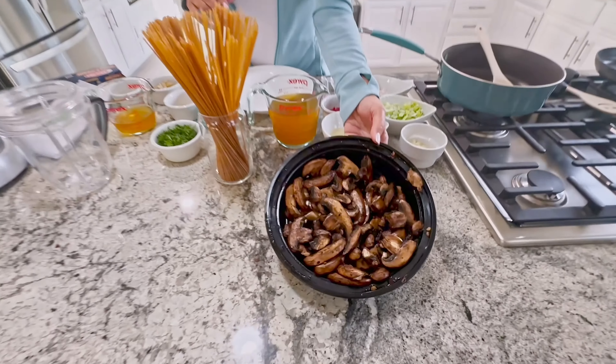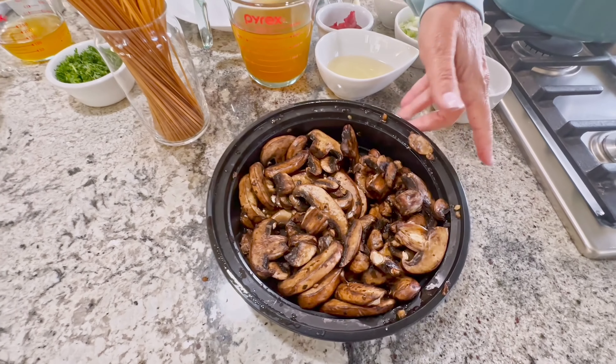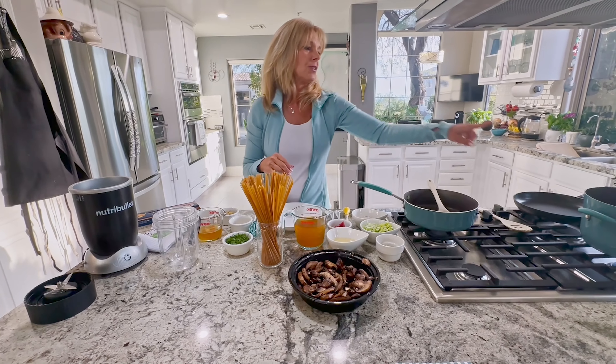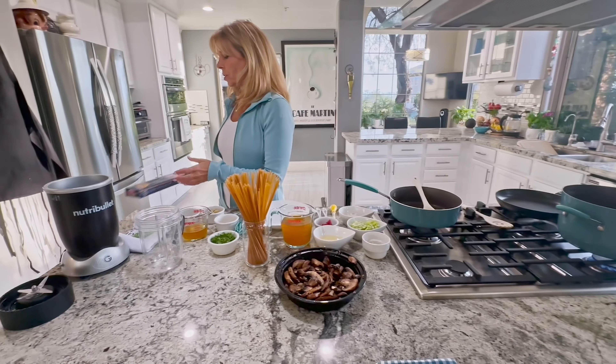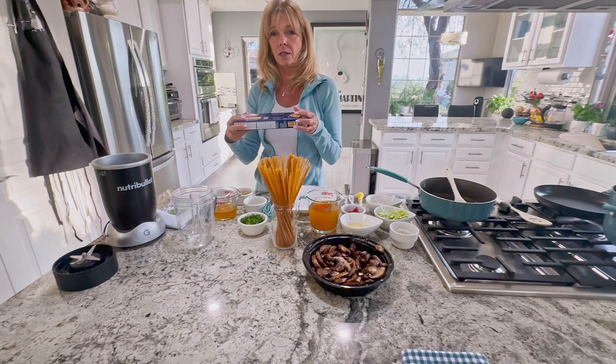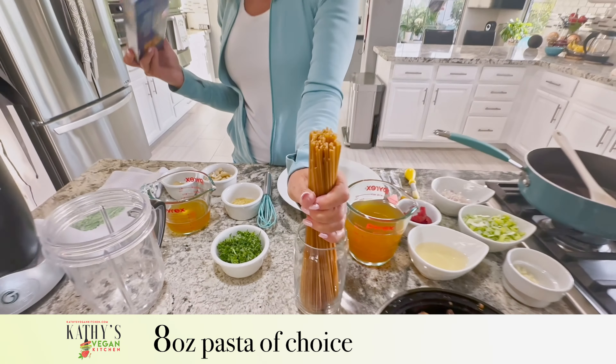The mushrooms marinated overnight and as you can see, they absorbed all the fluid and it looks like there's less mushrooms, like I said. I started the pot of water boiling. We are going to use linguine today — whole grain, one ingredient, all there is is whole wheat — and we're going to use half of it, so this is eight ounces of pasta.